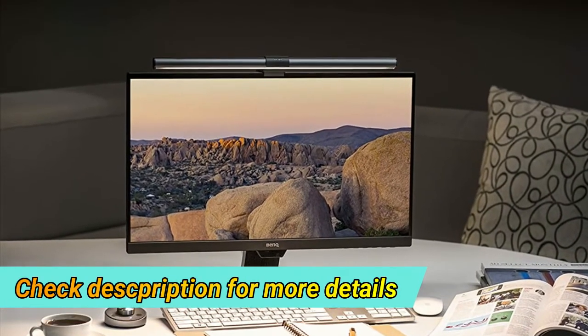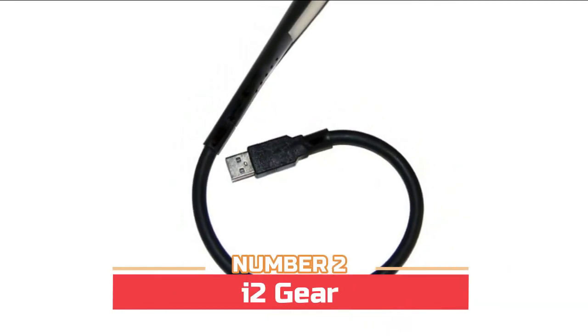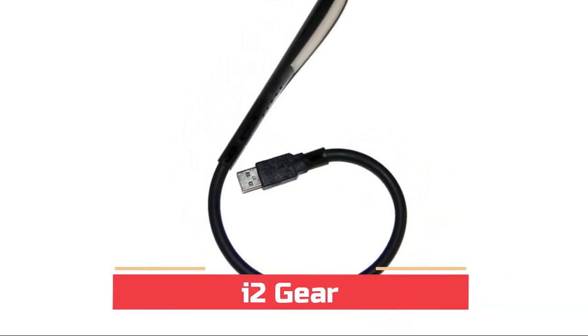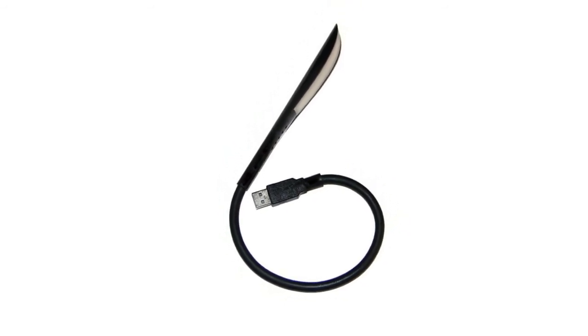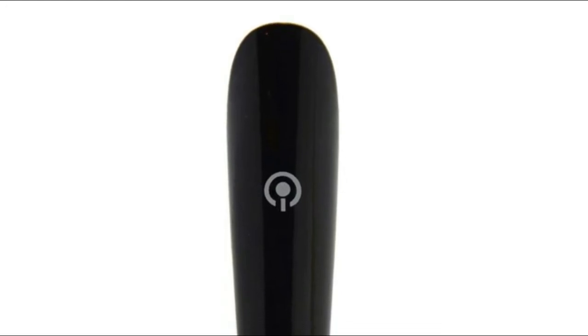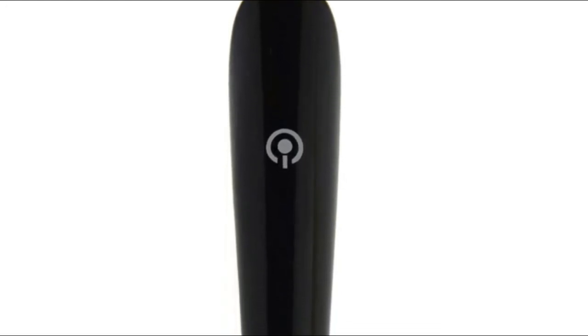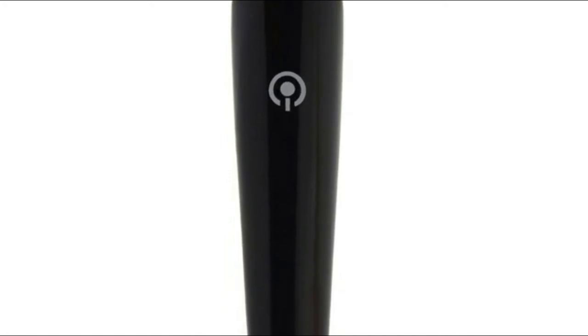It works perfectly on monitors with a bezel wider than 0.8 centimeters. Number two: i2 Gear. Features 14 LEDs with an on/off switch and three adjustable brightness settings. The flexible gooseneck arm brings light to your favorite position. This USB light is great for home, remote, travel, study, or office use.